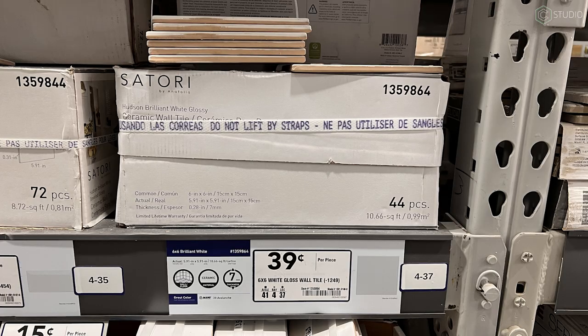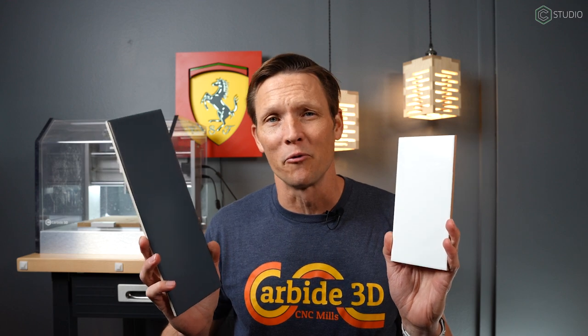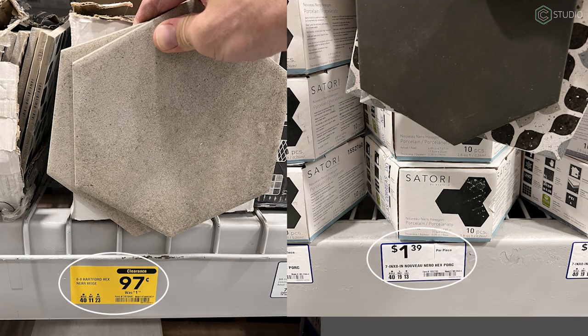Basic big-box store tiles are what we're talking about here — anywhere from 40 cents up to about $4, and honestly most of them are close to a buck. This is cheap fun.